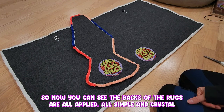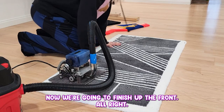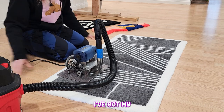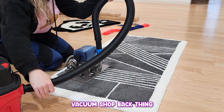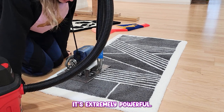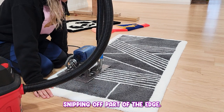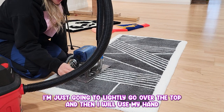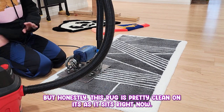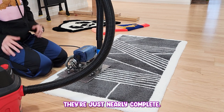Now you can see the backs of the rugs are all applied, simple and crystal clean, very secured, very crispy edges. Now we're going to finish up the front. Next up is the carpet planing — I've got my shears here, vacuum shop bag secured, plugged in and ready to rock. This thing is a juicy power tool, extremely powerful. You don't want to get too close to the edges or you run the risk of snipping off part of the edge. I'm going to lightly go over the top and then use my hand scissors to clean up the edges. Honestly, this rug is pretty clean as it sits — we're just going to level off the top and trim up the edges and it'll be complete.